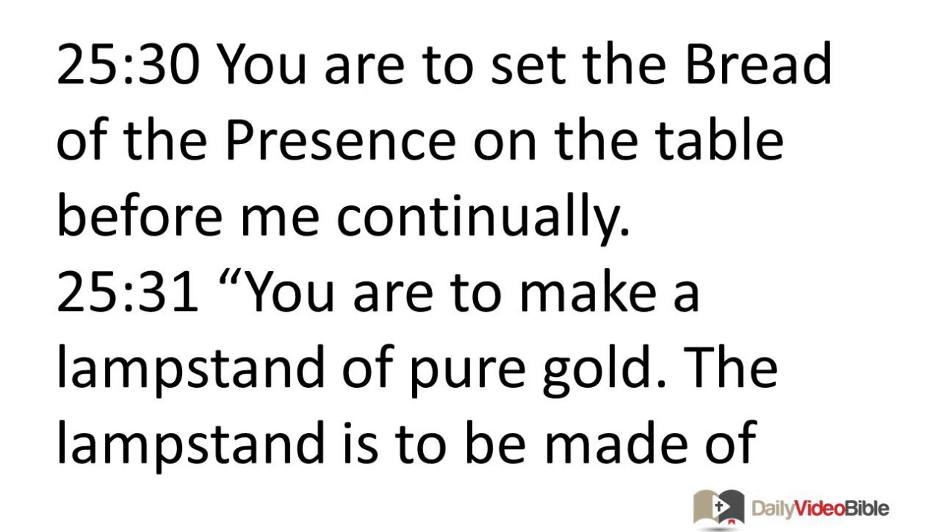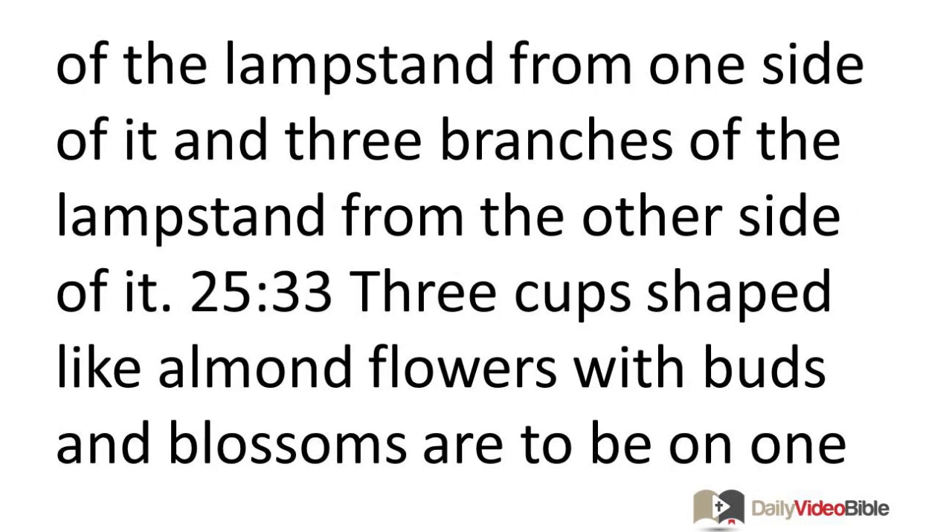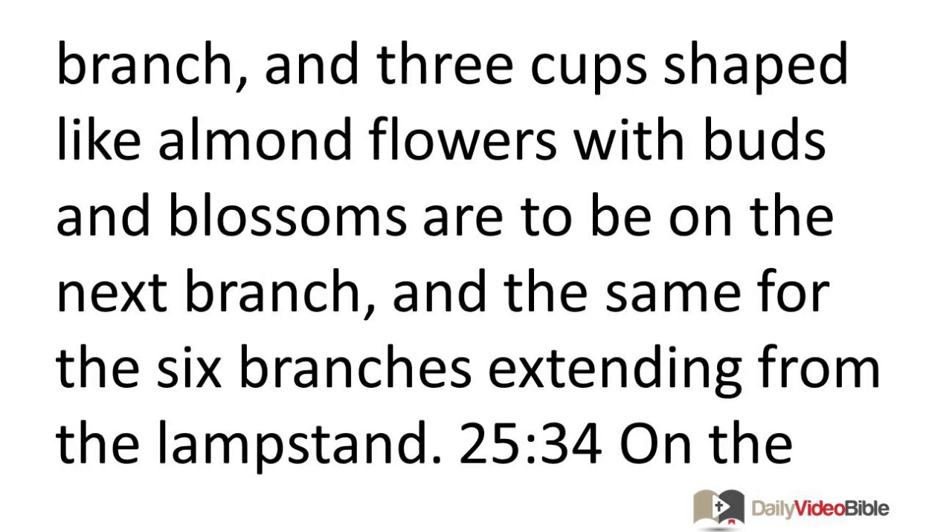You are to make a lampstand of pure gold. The lampstand is to be made of hammered metal. Its base and its shaft, its cups, its buds, and its blossoms are to be from the same piece. Six branches are to extend from the sides of the lampstand — three branches from one side and three from the other. Three cups shaped like almond flowers with buds and blossoms are to be on each branch, for the six branches extending from the lampstand.